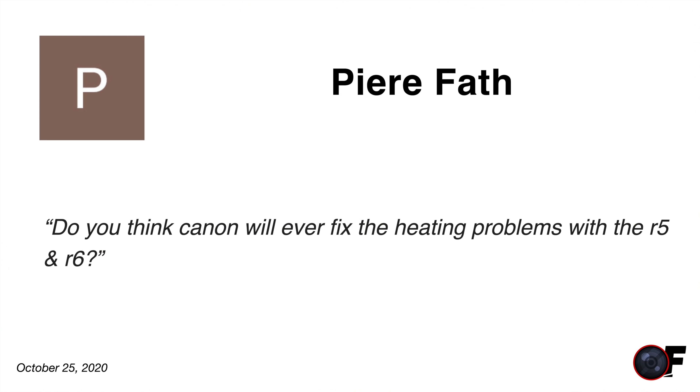Pierre asks: do you think Canon will ever fix the overheating problems with the R5 and R6? No, I don't think so. They might make further tweaks, but no manufacturer has ever truly fixed overheating issues once a camera is out — more or less, that's the camera. Buy it if you like it, and maybe the next version fixes it to some degree. If you're in the tropics you won't see much improvement; in northern climates you might see a bit more due to seasonal temperature ranges. These overheat problems occur in video modes, not photo mode, so it depends on what you're shooting.